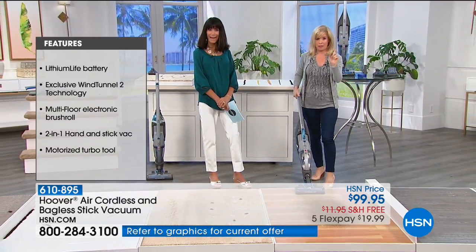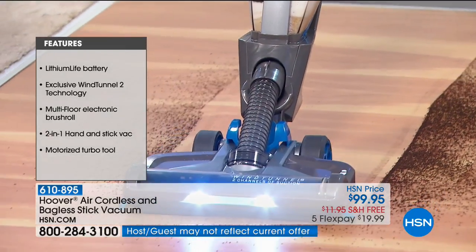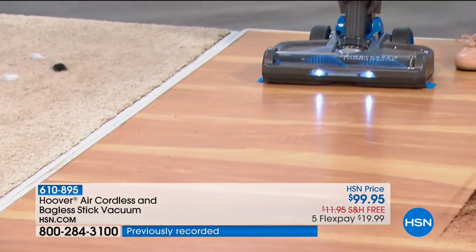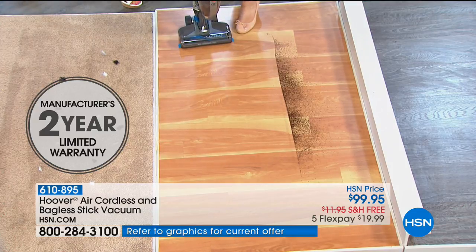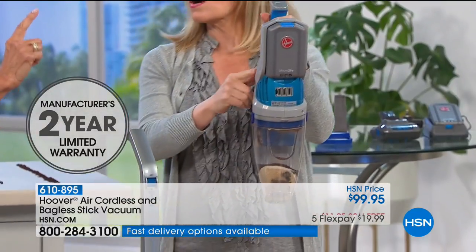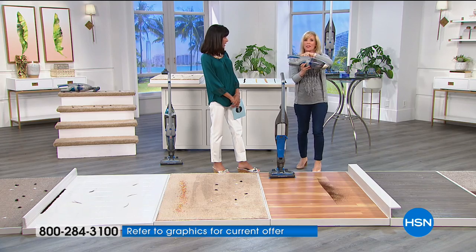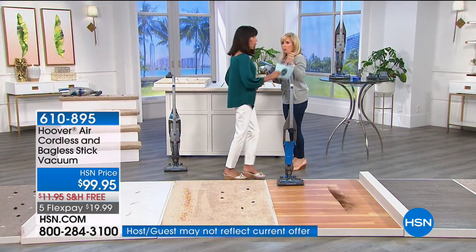It has an on/off brush roll. What you're going to pay if you buy a hand vac separately makes this an incredible value — it's all in one. I love that when I charge it I don't have to charge the whole unit. The lithium battery pulls out and charges separately with a two-year warranty. With the touch of a button you remove it and have an amazing handheld vac with the same power. A lot of times lithium-ion hand vacs are around 8 or 9 volts — this is more than double the power.